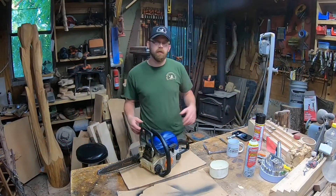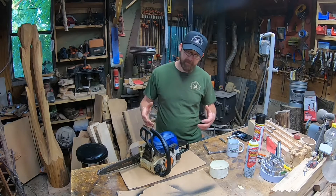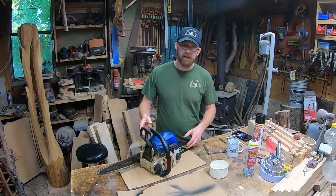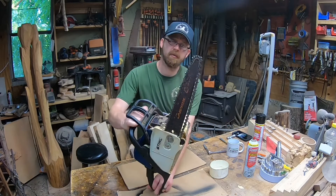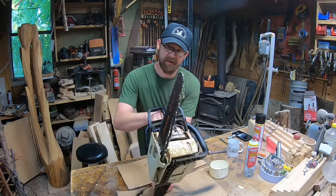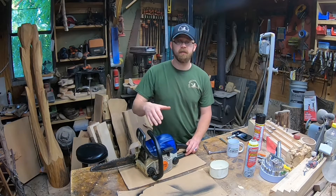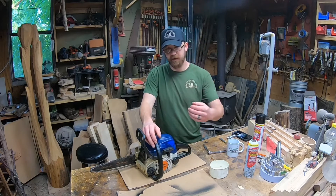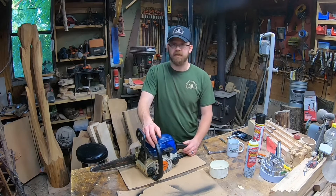Hey guys, welcome to the channel. We're in the shop today getting ready to clean the carb on my Stihl MS-170. This is a saw I use for carving — I do a lot of detail work with it. It's got the dime tip cannon bar, quarter pitch sprocket, and the chain to match. It's been running really rough, having a hard time staying running, getting started, idling — it just wants to cut right out.